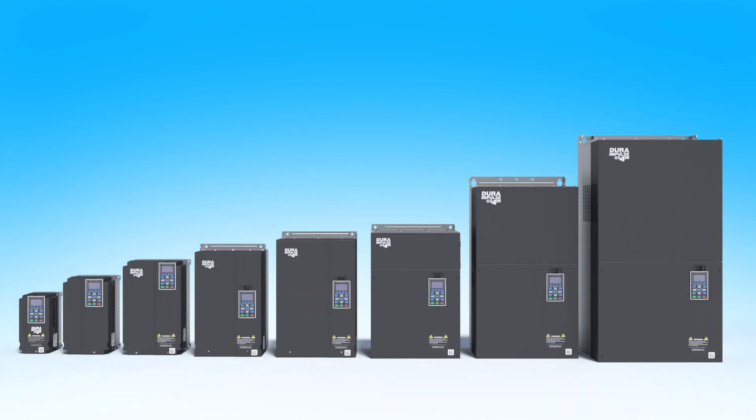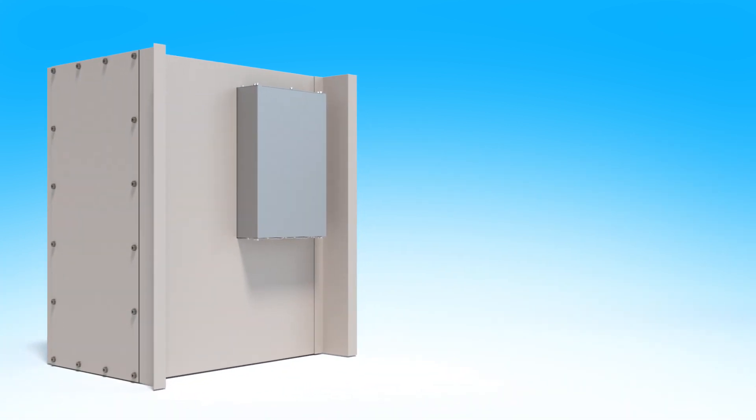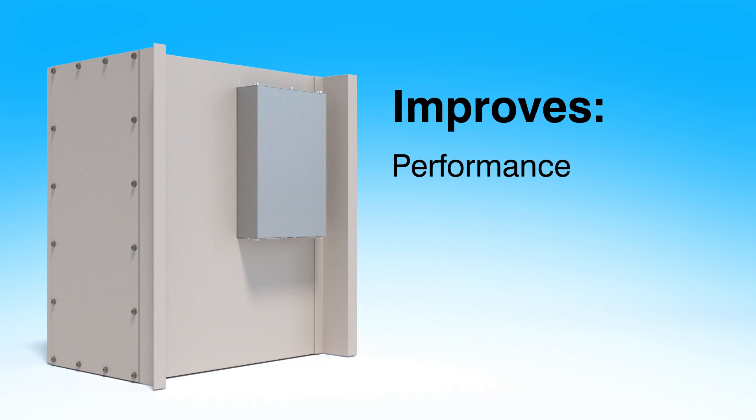GS4 drives with frames A through F are flange mountable so the heatsink is outside the cabinet. That can improve the efficiency of the drive and lower the internal temperature of the enclosure, which means you might be able to eliminate the need for cooling, saving you money.